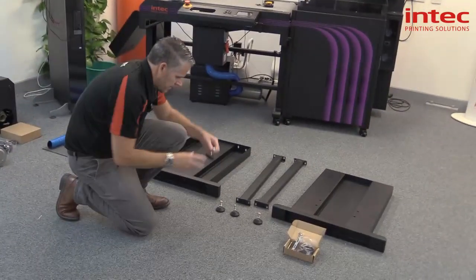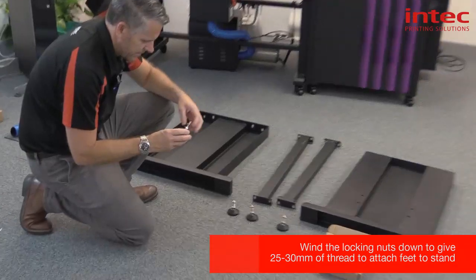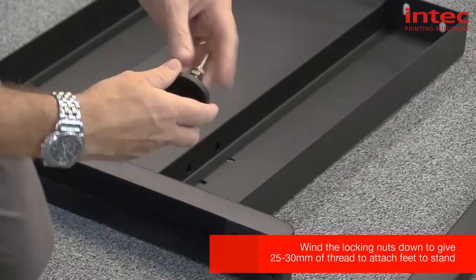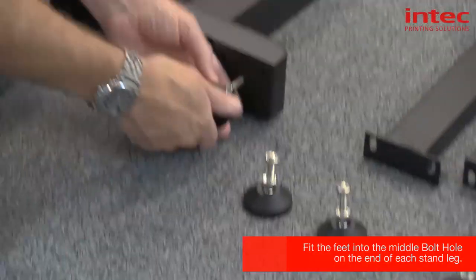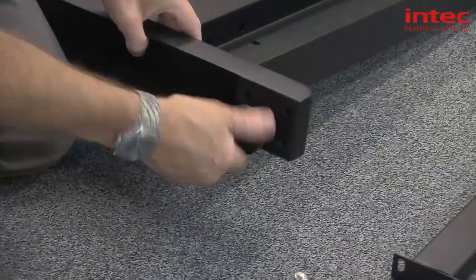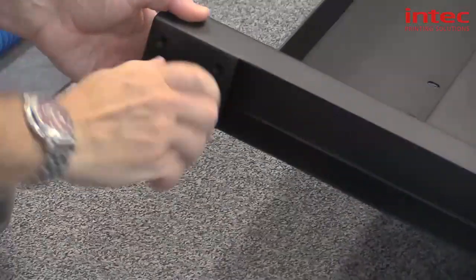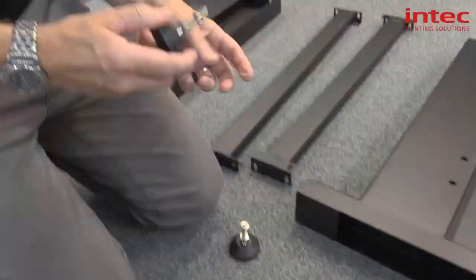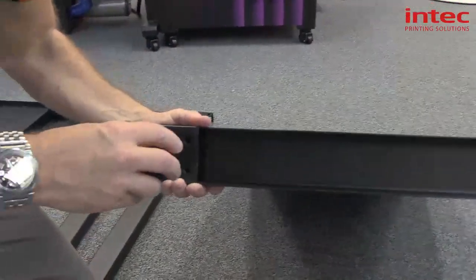Okay, so now I'm going to adjust the feet so that we can then fit them to the bottom of the side frames. We'll just wind down the retaining nut and then into the middle hole and just wind in, and then the same with this one into the middle hole.